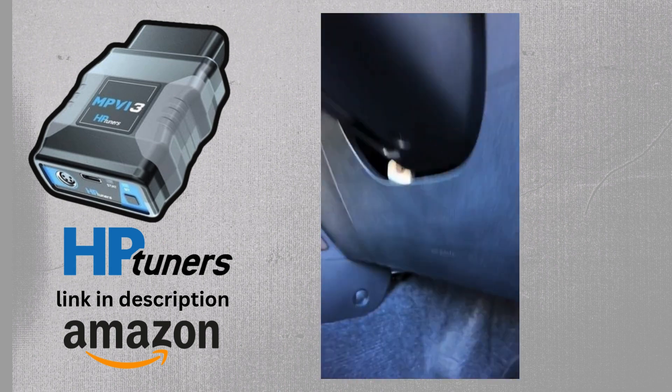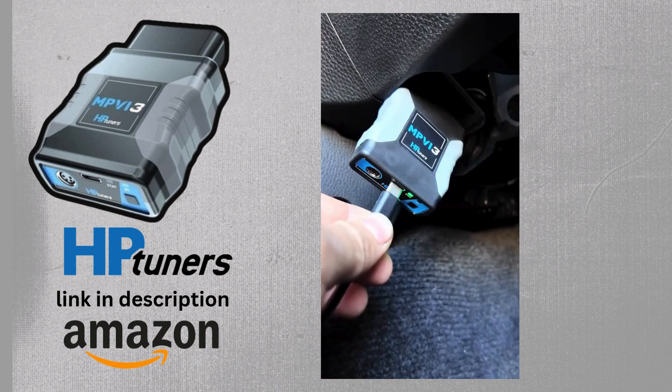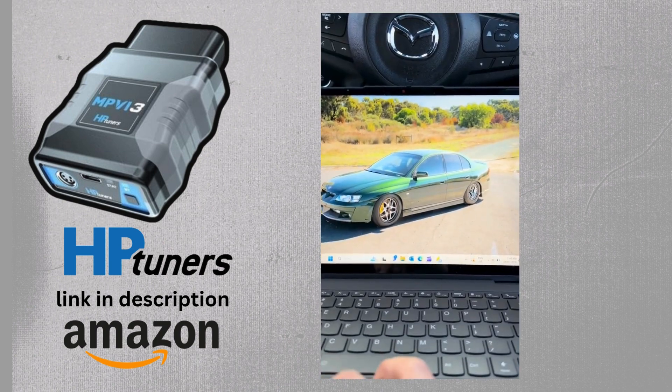Today we're going to be using my BT50 as an example. There's the OBD2 port — plug it in there, plug it into your laptop and fire away.